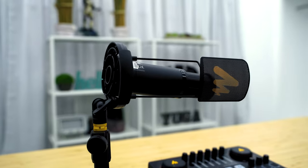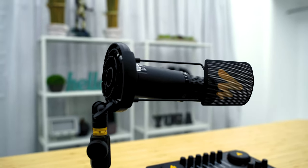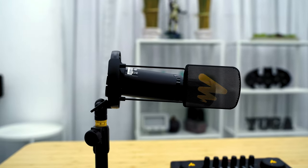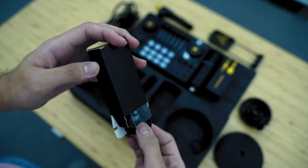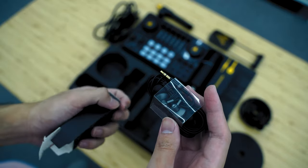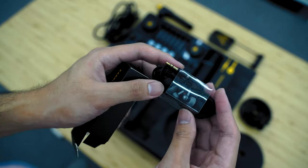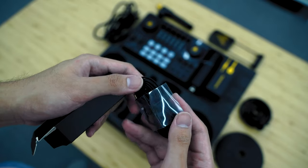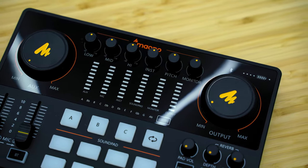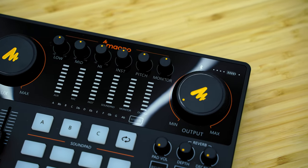Take note that the mic has a cardioid polar pattern, so it will record the best audio from the front where the Meona moniker is printed, and not anywhere else. Meanwhile, it is the opposite with the included pair of earbuds, as it outputs mediocre sound. That led me to use my own headphones for monitoring the audio, but it's decent enough to hear the overall audio clearly. Besides, the inclusion of earbuds is already a win, especially on a budget.